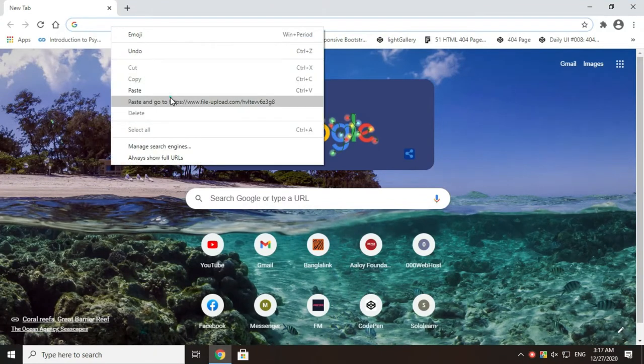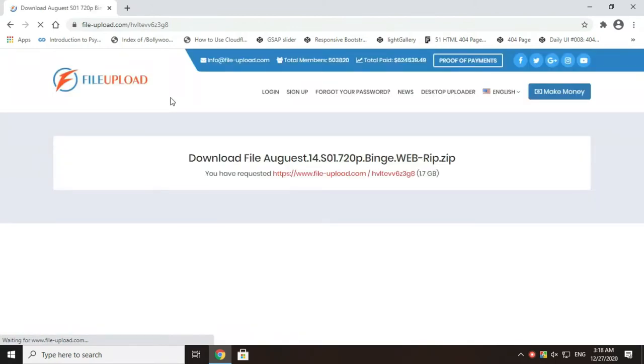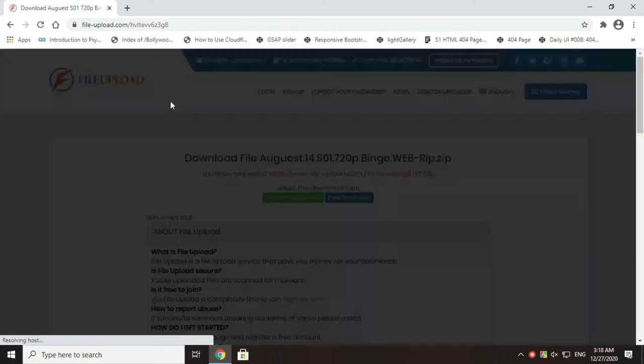First of all, go to Chrome browser and paste your file link in the URL box. Wait for a moment until the page is fully loaded.